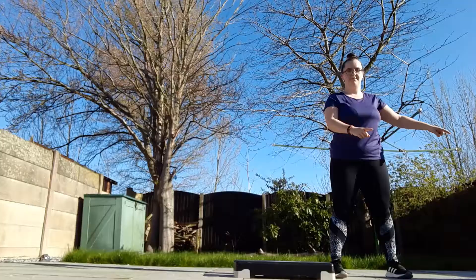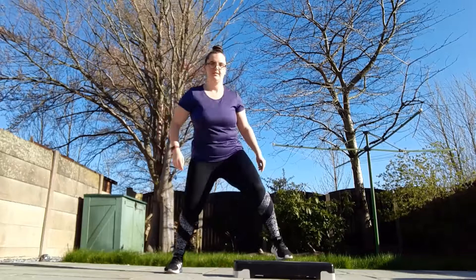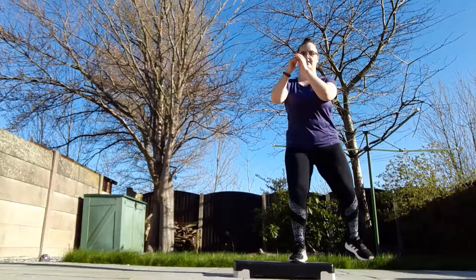Number five is the chasse. This is quite easy — we're going to go from one side to the other and jump up. Step onto the step, stop and come down. I'll break it up slightly for you: again, stop, down. Now let's make it flow — over and stop on the floor. That's it. Two more. Easy.